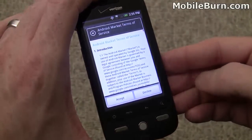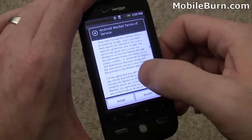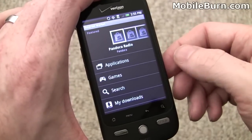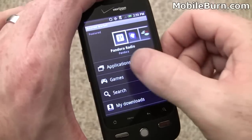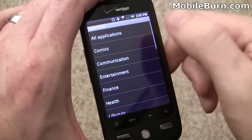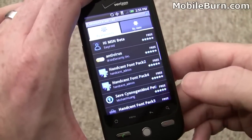I've signed into my Gmail account for the first time and pulled up the Android Market. It's showing the Terms of Service, which we'll accept so we can take a quick look at the app catalog. You can see this is the older version — not the same as found on the Motorola Droid. There aren't as many categories, and it's not as easy to view paid versus free applications, but it's still pretty decent, and you can always search for just about anything.